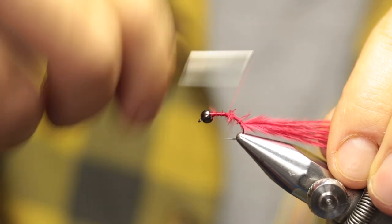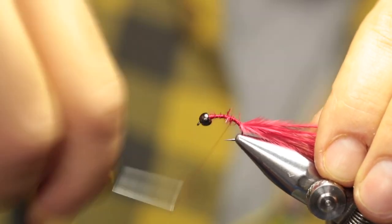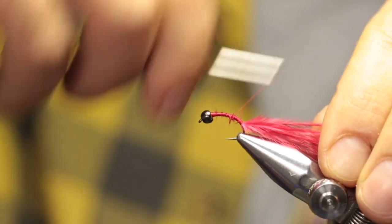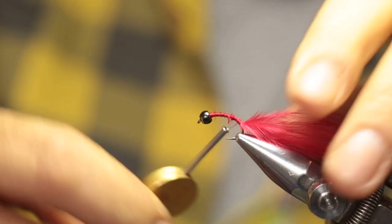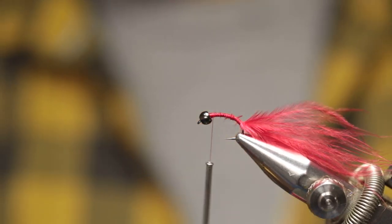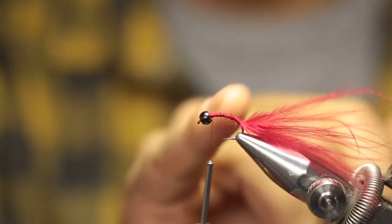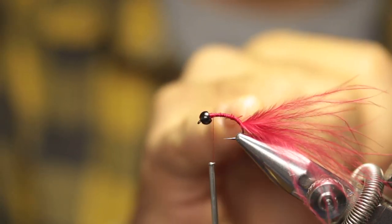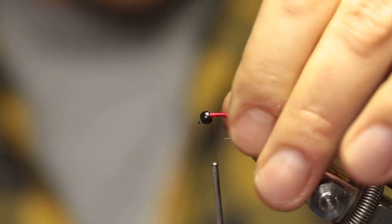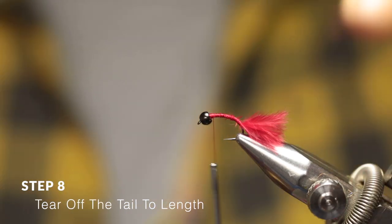Because you'll only be creating a thread body — if you don't want to use a thread body, that's fine; red floss would work as well. Now run my thread all the way to the front of the fly. To sort out this tail, the tail should be slightly shorter than the body — shorter or the same length as the abdomen and thorax of the fly. With that in mind, just pinch it to the same length, then pinch at the same point and just tear it off like that.